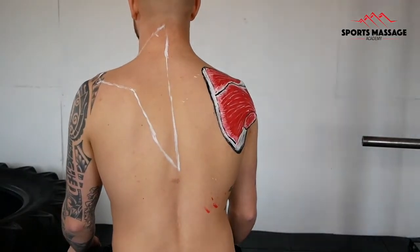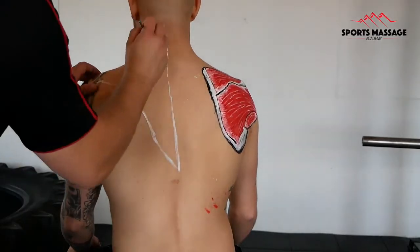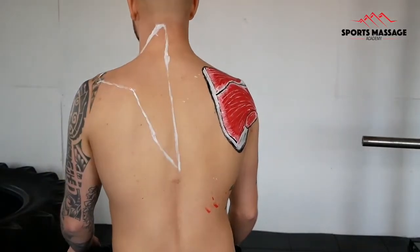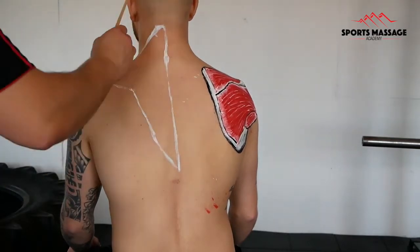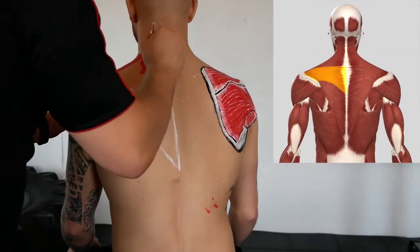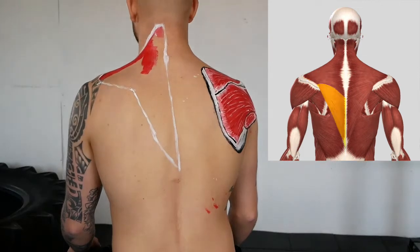In a later video, we're going to be looking at a deeper layer of the upper back. Now, often in textbooks, this muscle is split up into its different parts — the upper fibres, the middle fibres, and the lower fibres of the trapezius.